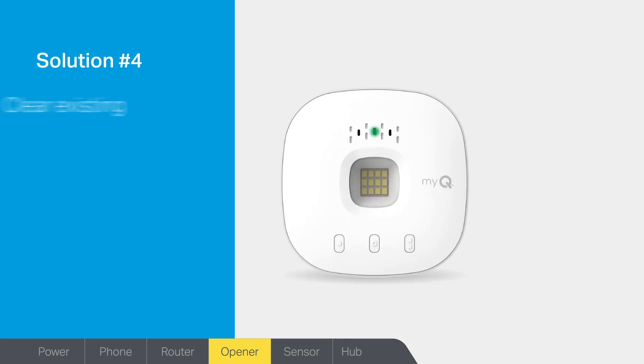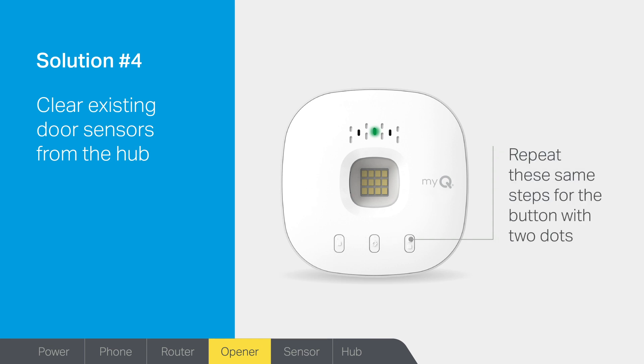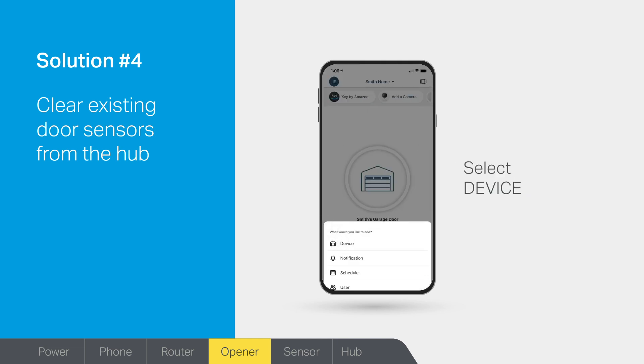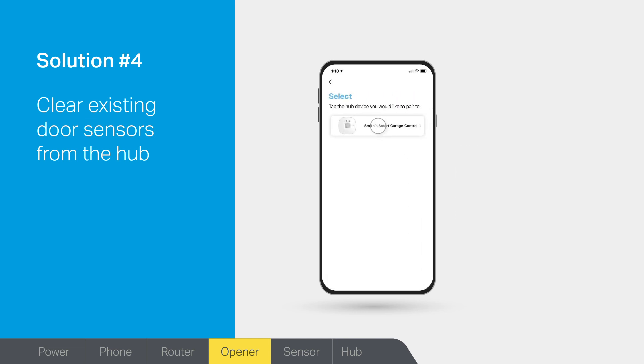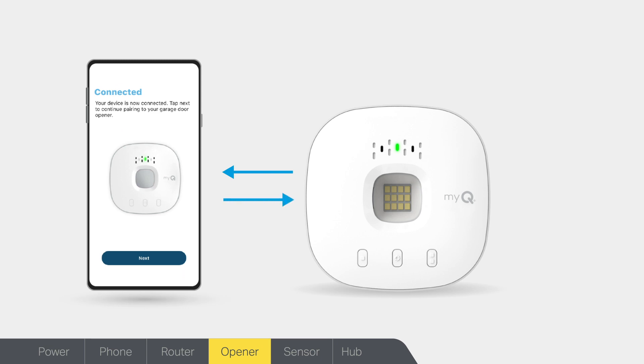Solution number four: if the previous solutions do not work, you might need to clear existing door sensors from the MyQ Hub. Start by clearing channels one and two on the hub. While looking at the lights, press and release the button marked with one dot — you will see the yellow light turn on. Then press and hold that button until the yellow light turns off. Repeat these same steps for the button marked with two dots. To pair a door sensor in the app, select the plus sign, then device. Scroll down and select door sensor. Choose the hub you want to pair the sensor to, and the app will walk you through the rest of the setup. Your MyQ Hub should now be connected to your garage door opener.